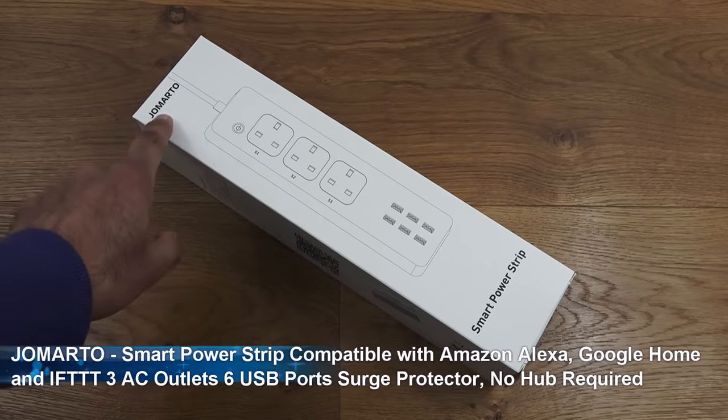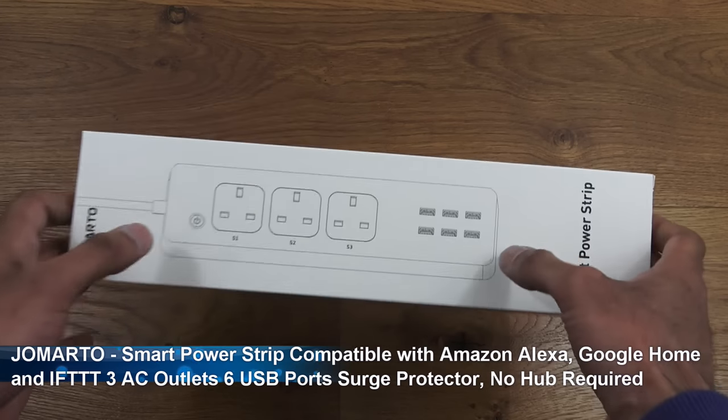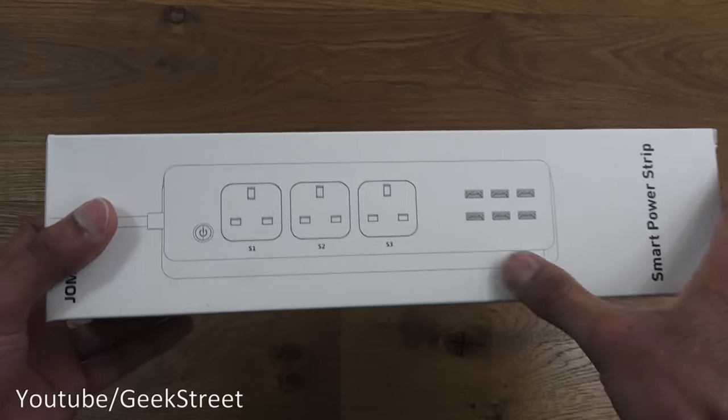This particular one is by Gemato - details are in the description below for anyone thinking of purchasing. Let's take a quick look around the packaging. It comes nicely packaged with the image of the actual power strip.